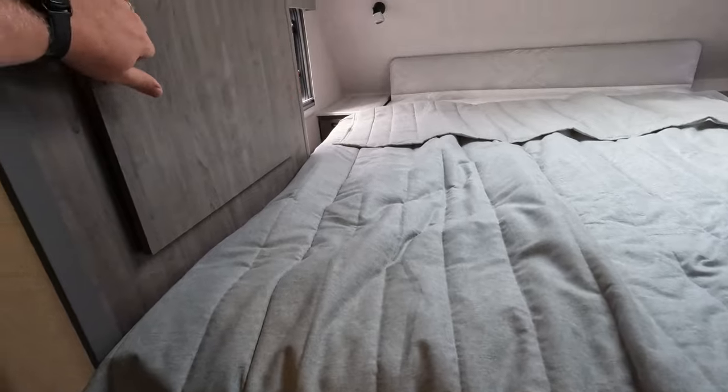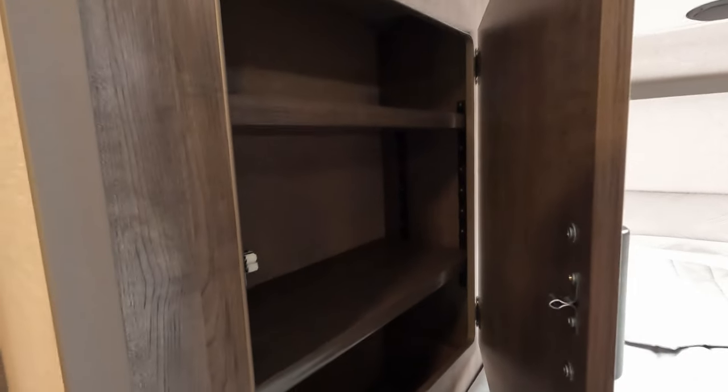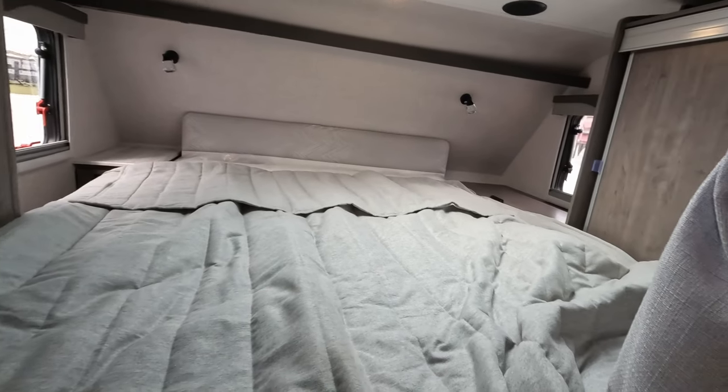Propane detectors down below. Fused box. Stairway to heaven, as they say. You do have a really good, infinitely adjustable storage in here and there's a lot of good space. I have no complaints with that whatsoever.